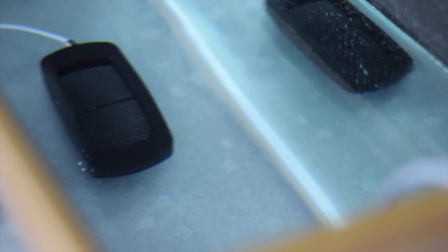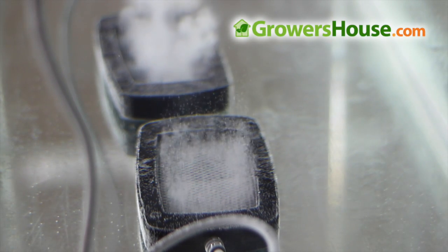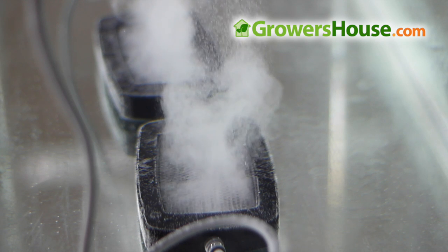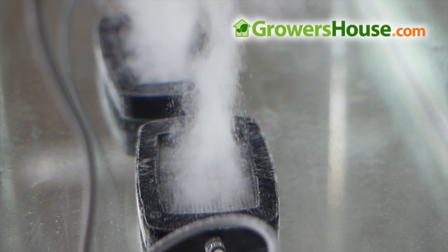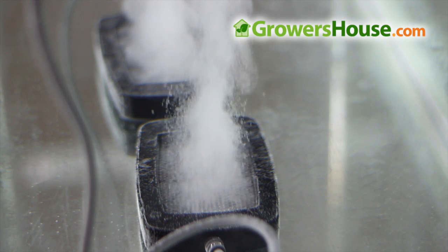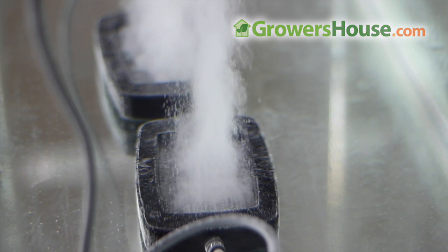Basically how this works is through electrolysis — it's just producing oxygen in the water. It takes H2O, splits it apart, O2 gets released in the nanobubbles, and a small amount of hydrogen is released and evaporates off. Some of you might be scared of the hydrogen gas, but don't worry — it's not enough to be combustible or harm you. It's literally a negligible amount and won't have any harm to anyone, neither you nor your plants.